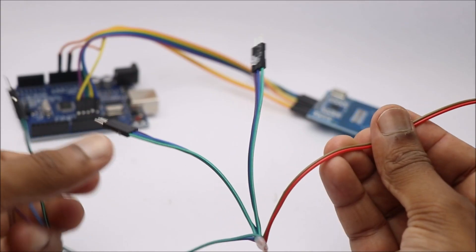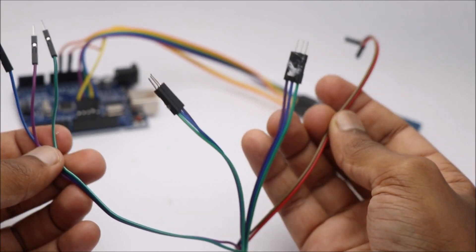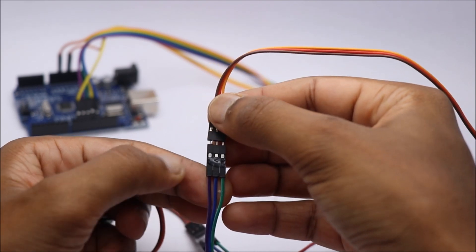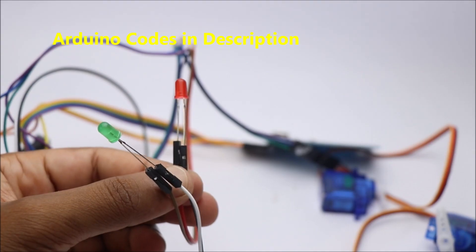To connect the micro servo and LED, I have custom made this wire that shares one ground with two LEDs and two servos. After the circuit is complete, we can start uploading the code.